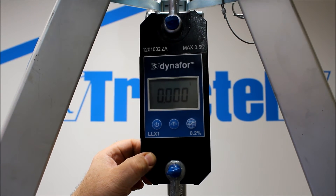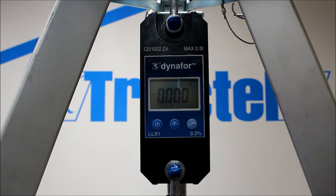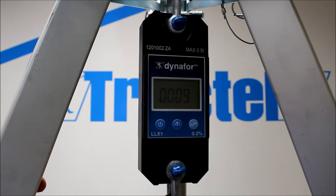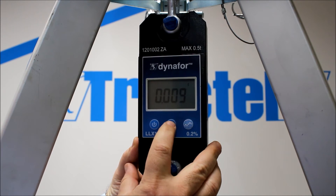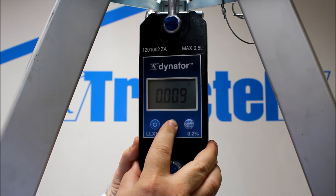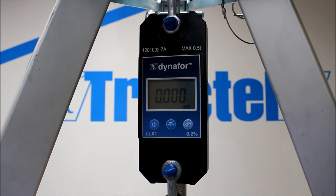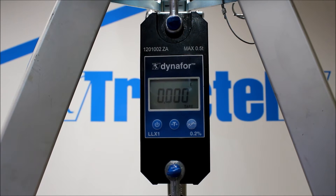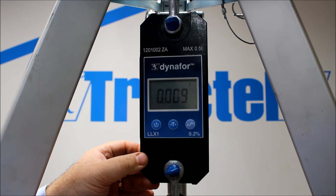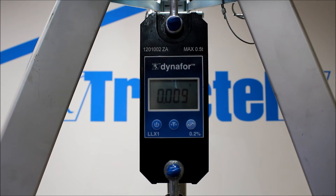We can also do a tear function, so we can suspend a load from the unit. It measures the weight of the mechanism, chain sling, or whatever it is that you're dangling on it. We can then press and hold down the tear function. The tear will come up and it will zero, so you can then see just the load that's applied. To take that off, a quick flick of the tear and the load's back there. Nice and simple — one two-finger operation.